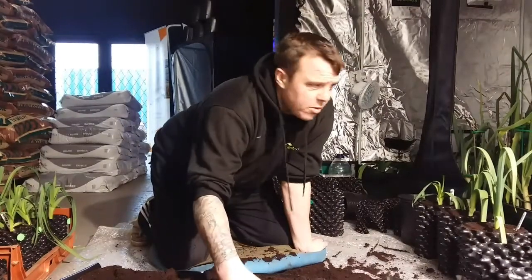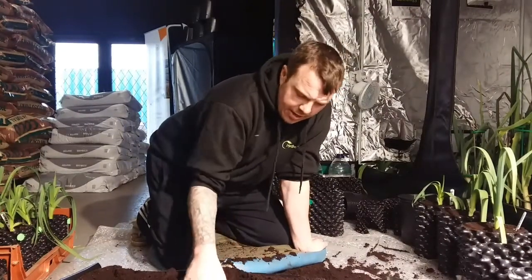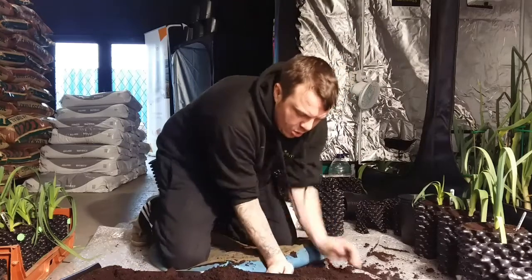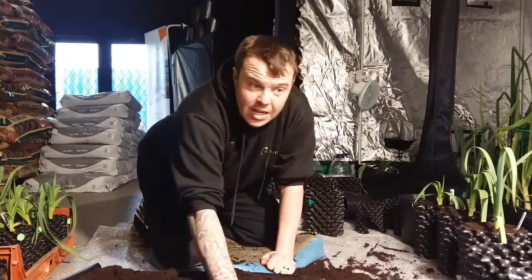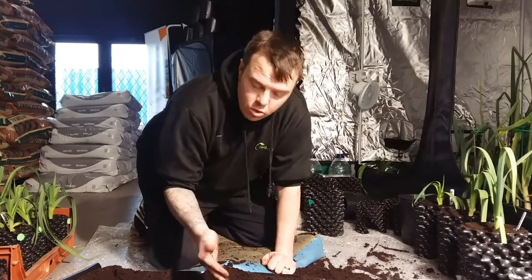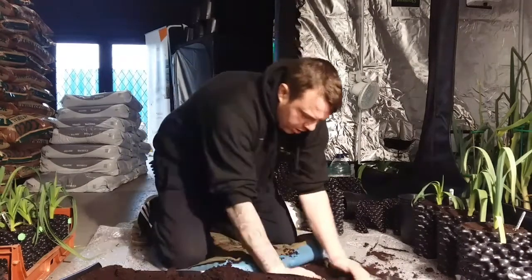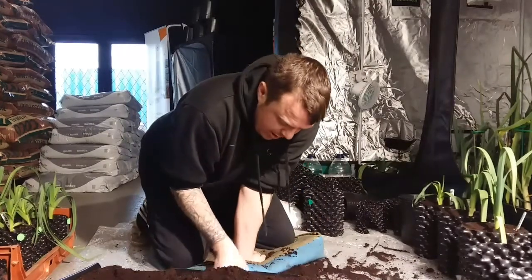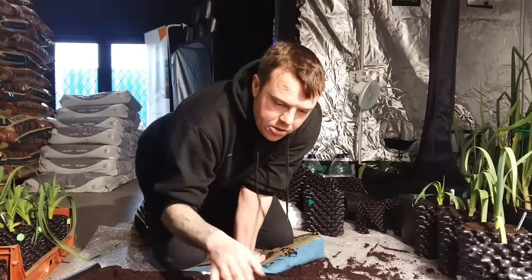It's important to use a good quality compost when you're potting up your leeks and onions. I've heard a few people saying they use cheaper stuff. To be honest, it's not very good for what you want if you're growing for show and competition. If you can't get a hold of this, there's Clover Professional, that's a good compost.